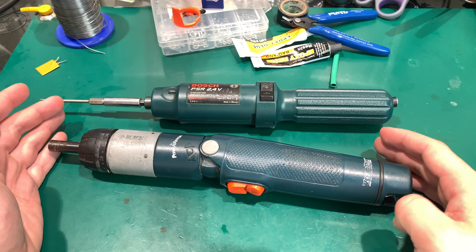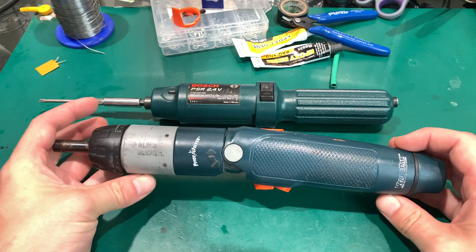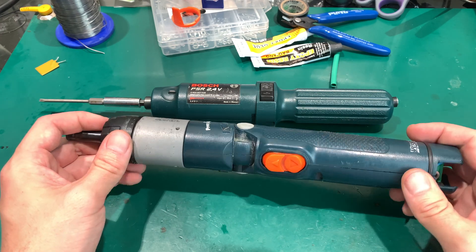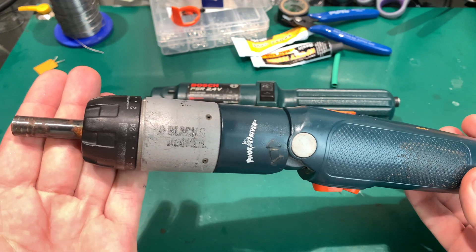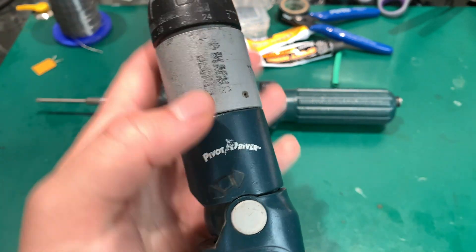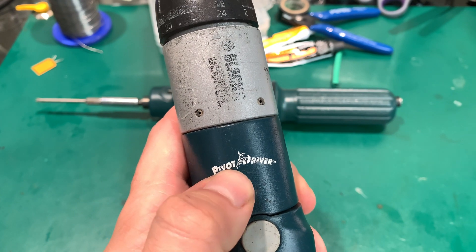Hello, today I would like to show you a quite interesting screwdriver that I got from a junkyard. It's made by Black & Decker and it's called the Pivot Driver.